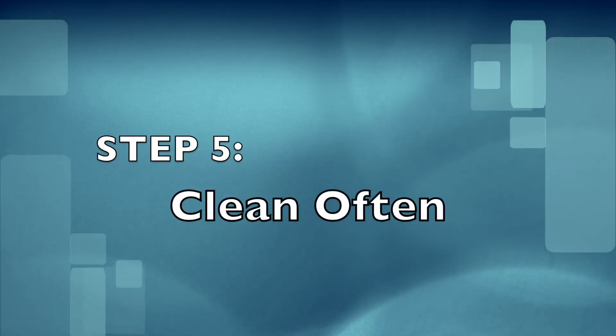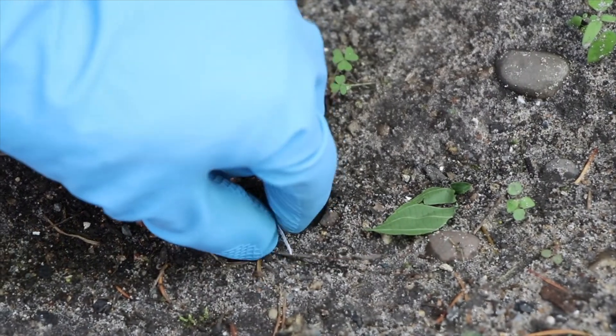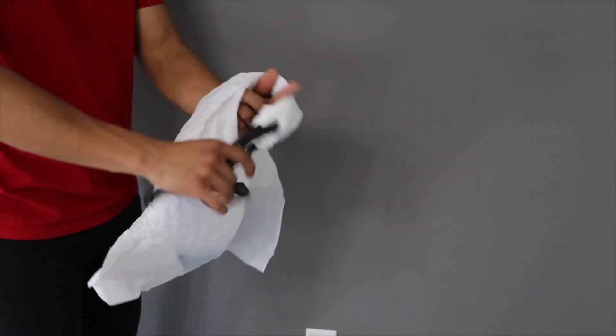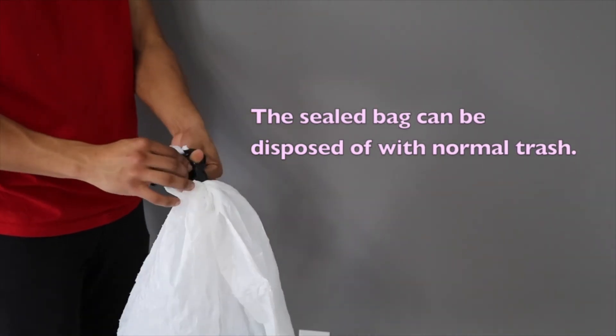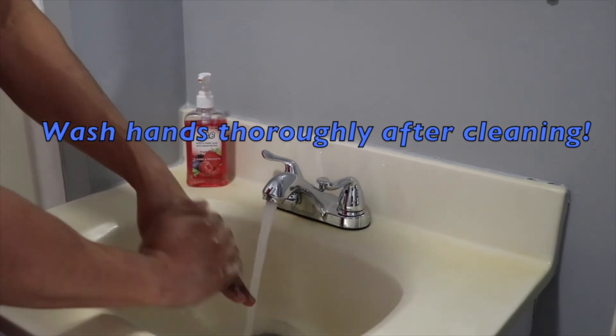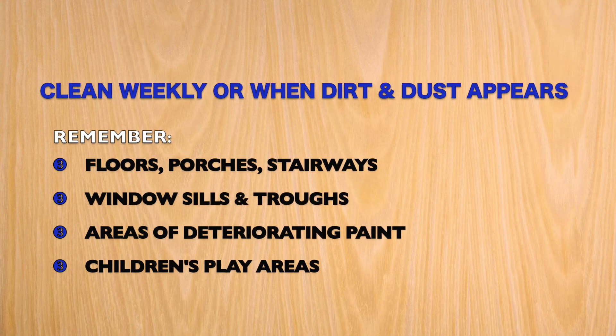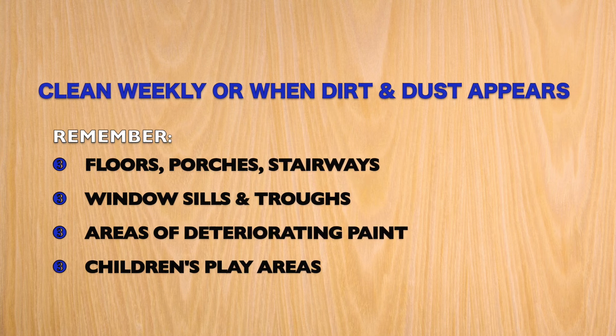Step five: clean often. Continue to clean until no paint chips, dust, or dirt can be seen. Put used towels, sponges, gloves, and garbage in a plastic bag and seal with tape or a knot. Repeat these steps weekly or when dirt and dust appear on floors, porches, window troughs, windowsills, stairs, or children's play areas.